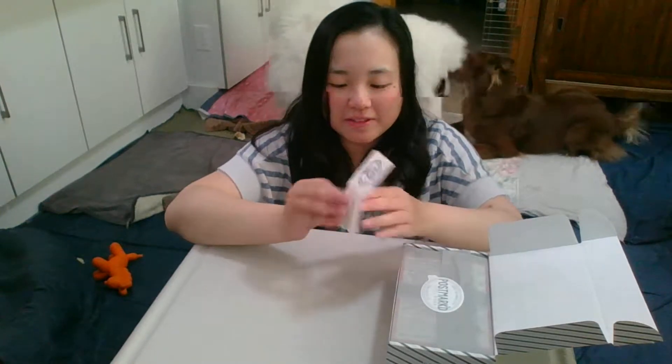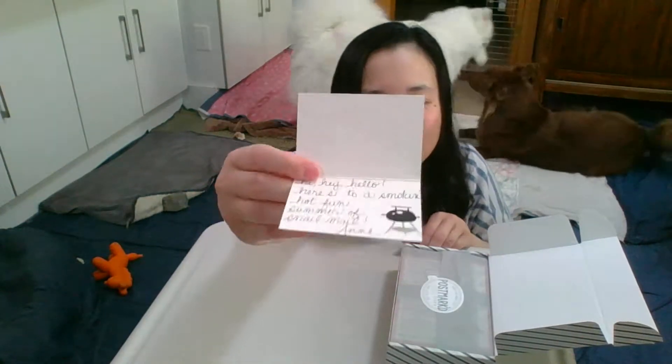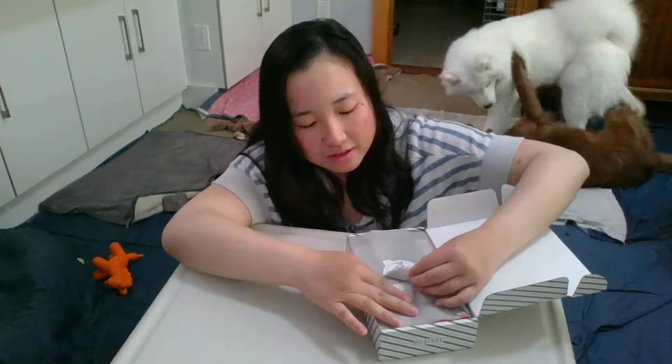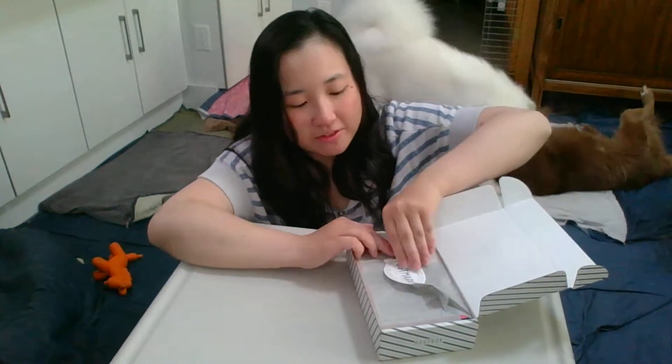It says, 'Here's to a smoking hot summer of snail mail.' Snail mail is just sending mail by the USPS instead of email. And it's always sealed with a nice sticker.